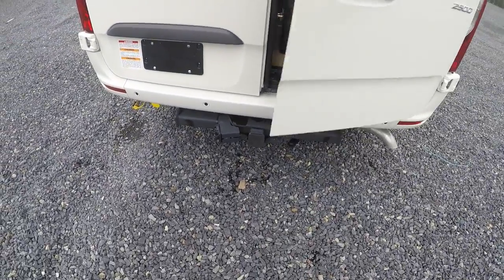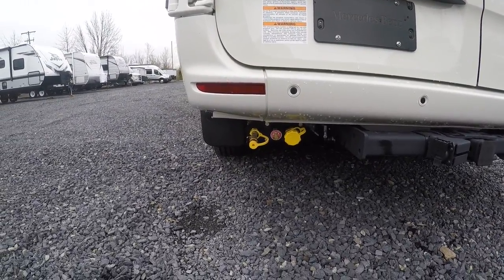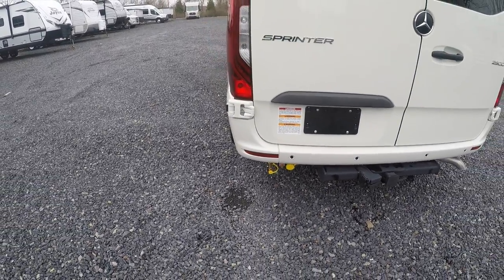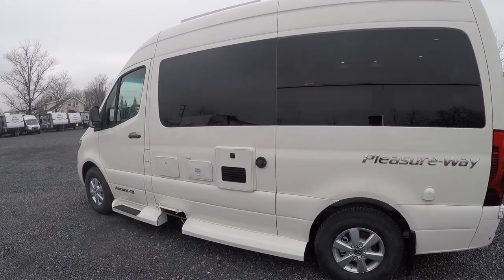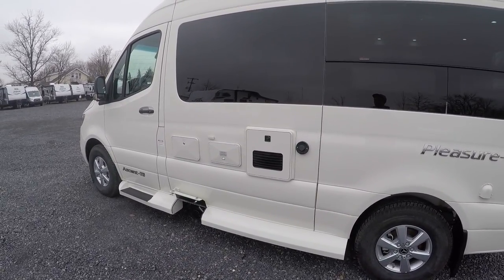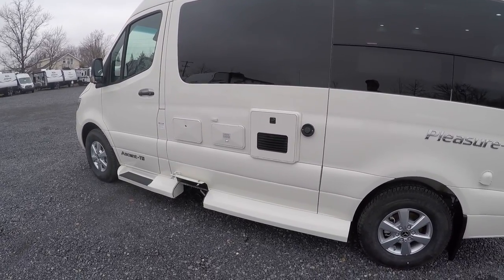Underneath you are set up for towing. You've got a seven-way plug, good for 5,000 pounds of towing. Down below you'll find your propane tank fill up as well as an exterior connection if you want to do an outdoor grill or anything like that. Along the other side you'll find your hookups. You'll have your Truma exhaust, the Truma AquaGo system as well as the Truma VarioHeat, which handles your hot water heater as well as your heating system for the unit itself.